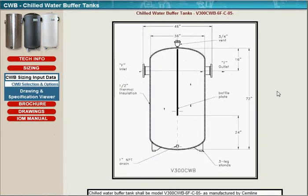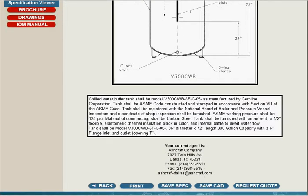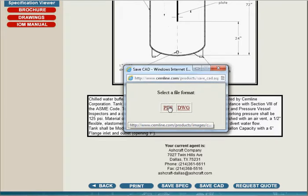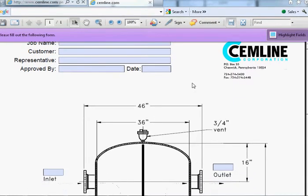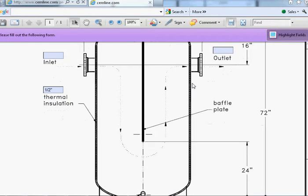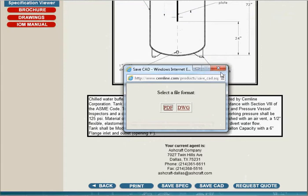Here you can see that the Chilled Water Buffer Tank, the V300CWB, is illustrated for you with drawing dimensions. There's also a specification here in the text box. At this point you could click Save Spec, and it would bring up a Save Text File dialog. You could also select Save CAD — we'll click that one for this example and choose PDF as the format type. You can see the same submittal-type drawing in PDF format, of course also available in DWG format.